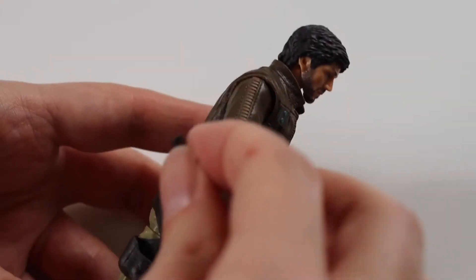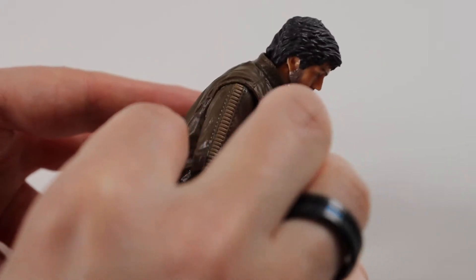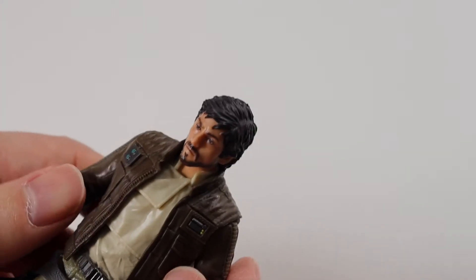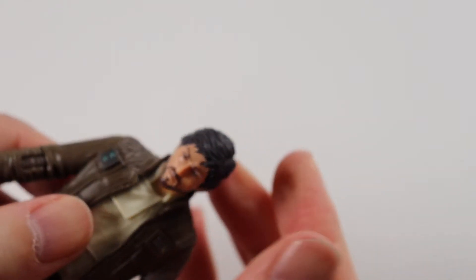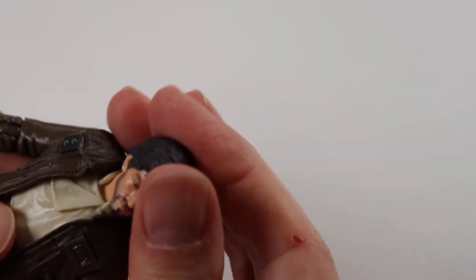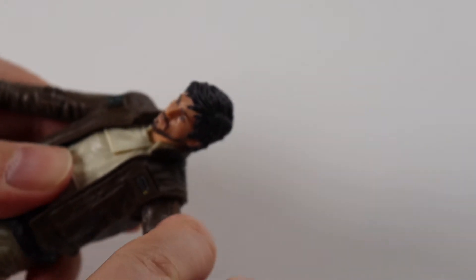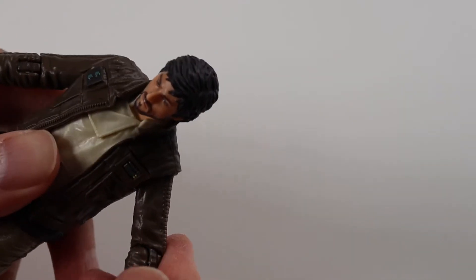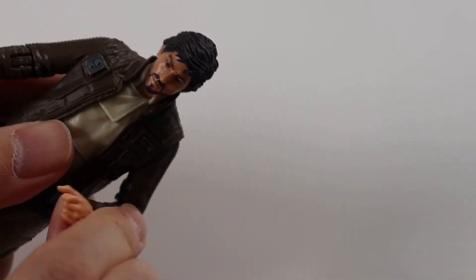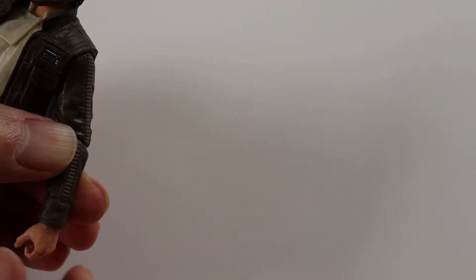It comes with a holster so you can put the blaster in there if you want to. I'll just go over the articulation first and then we'll put the blaster in his hand. The head goes all the way around and it does go up and down. The arms come out and they go all the way around. Elbows swivel and bend, and the hands pivot and go all the way around as normal.